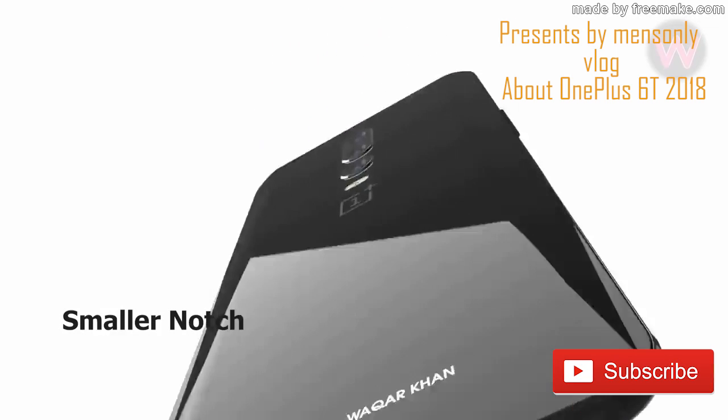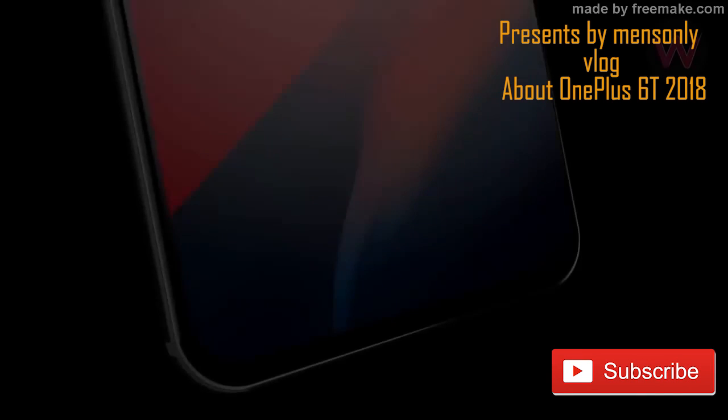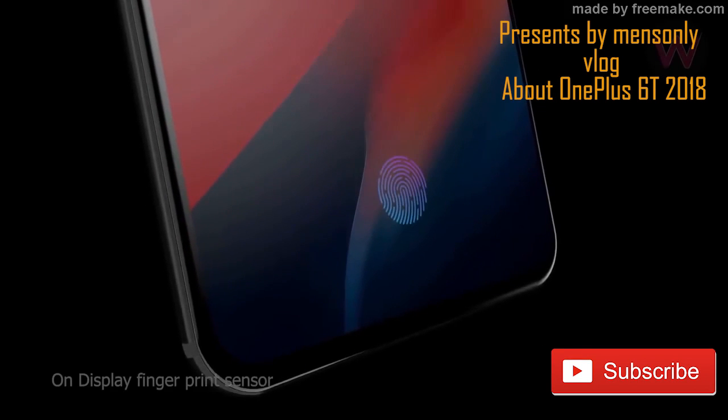It's a very nice camera. This is the OnePlus 6 mega-pixel camera and the phone comes with 20 MP. This is 1.7F aperture.